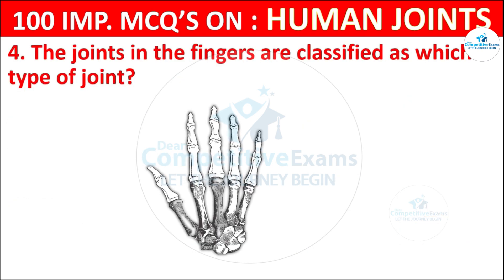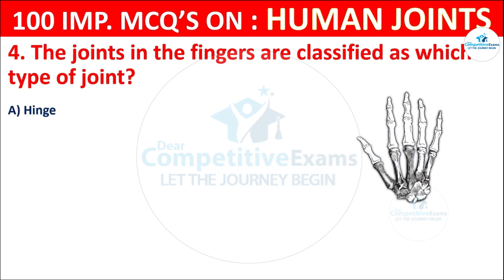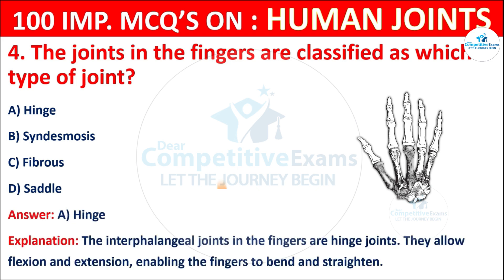Question No. 4: The joints in the fingers are classified as which type of joint? Your options are: Hinge, Syndesmosis, Fibrous, or Saddle. The correct answer is A, that is hinge. The interphalangeal joints in the fingers are hinge joints. They allow flexion and extension, enabling the fingers to bend and straighten.